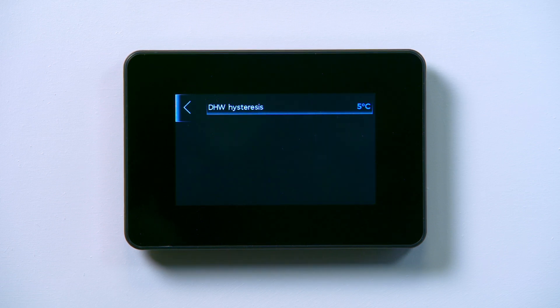Alternatively, if heater support has already been enabled, it will appear on screen listed as disinfection.